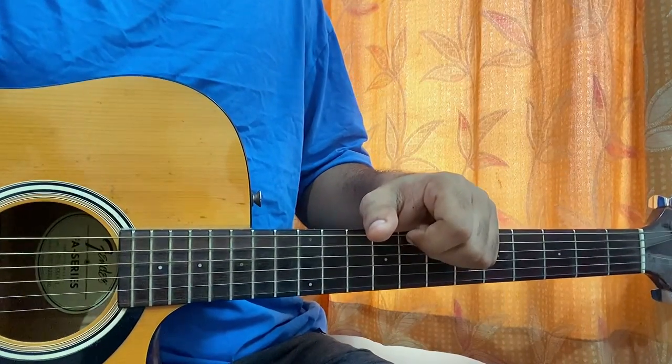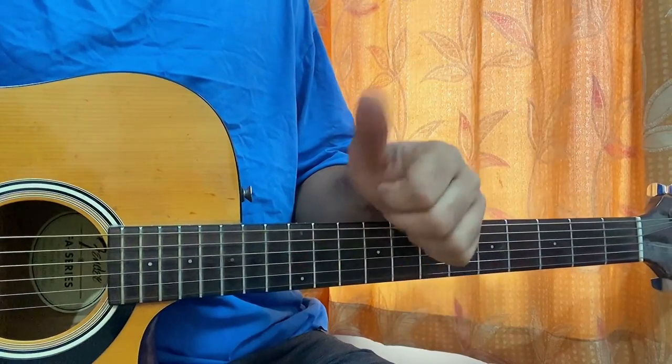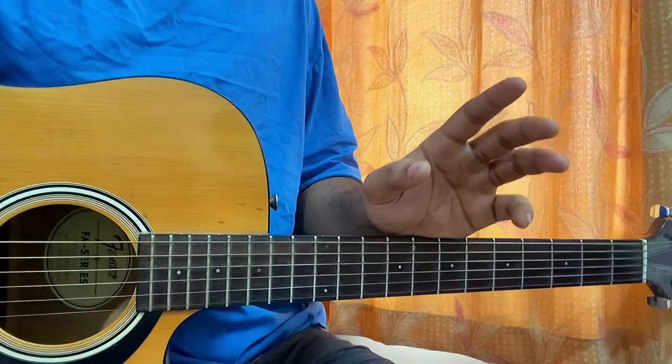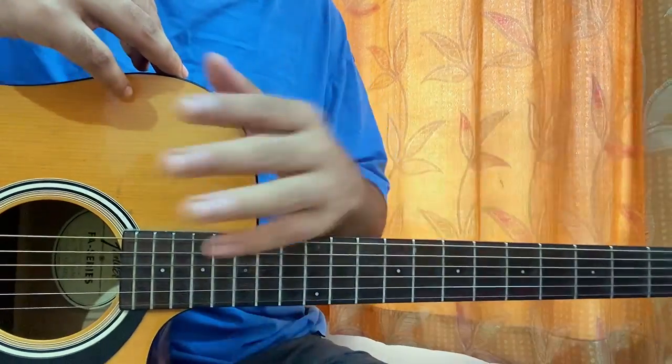So we have the verse starting off, then we have the chorus, then the next verse, a chorus, then we got a bridge, and the chorus. So you heard three different names: verse, chorus, bridge — those three different parts to learn. It's a very easy song, I promise.